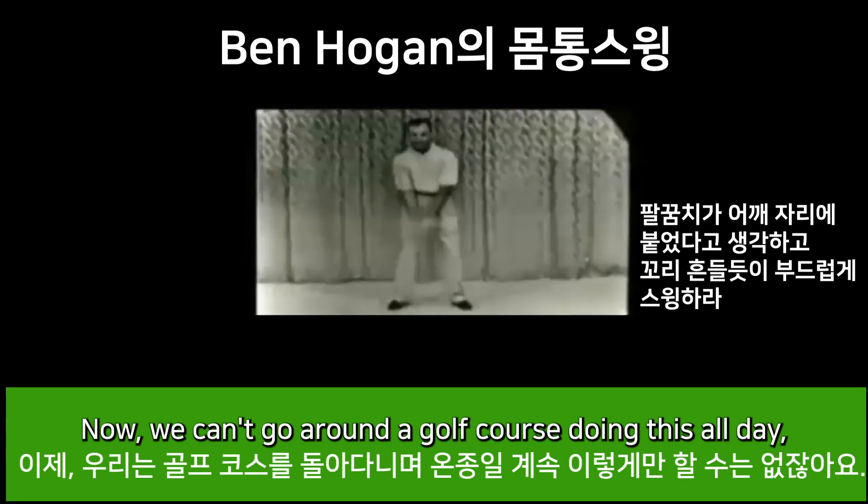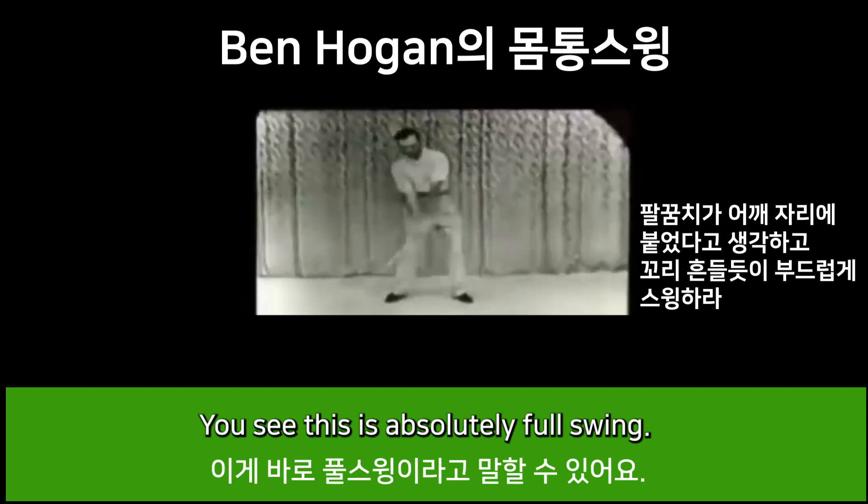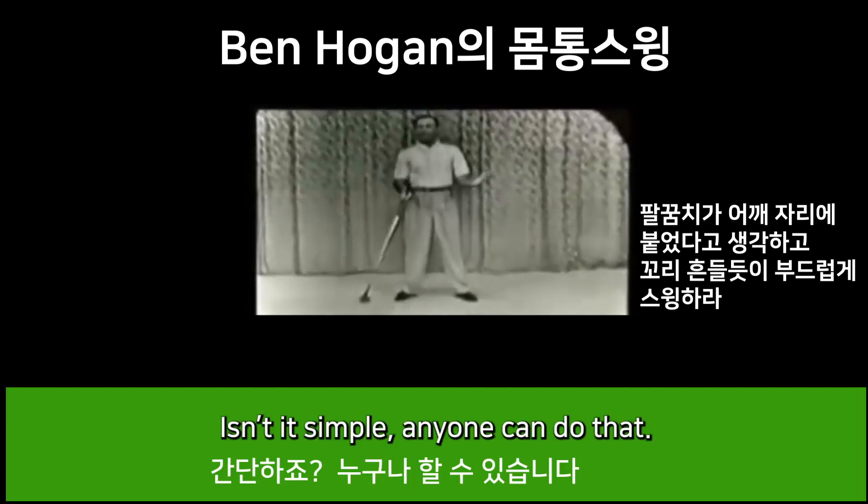We can't go around a golf course doing this all day, so we must lengthen this swing somewhere or other. You see, this is an absolutely full swing. Isn't that simple? Anyone can do that.